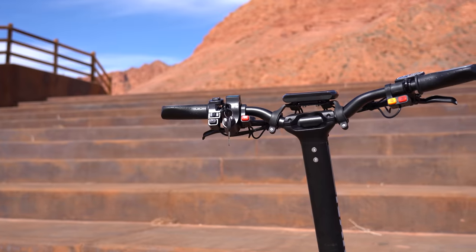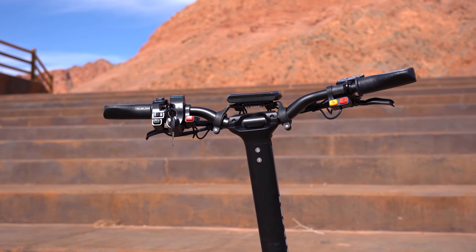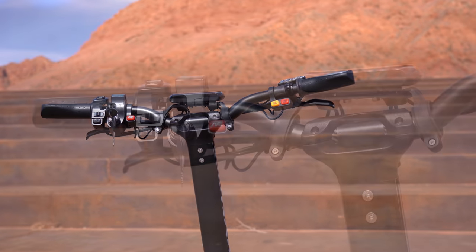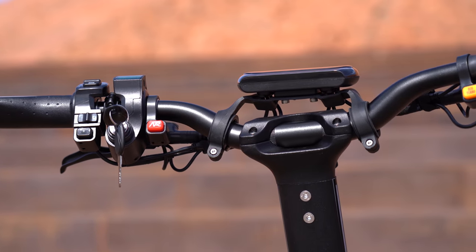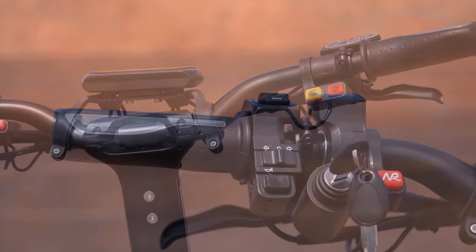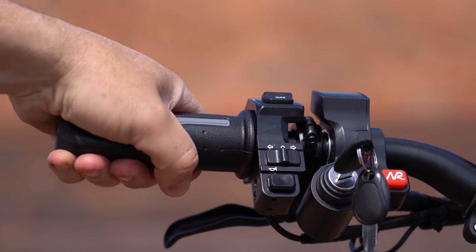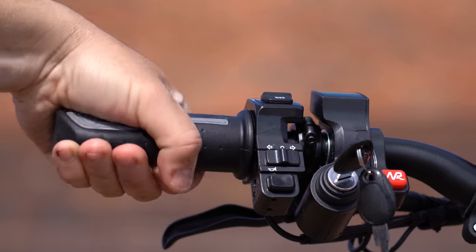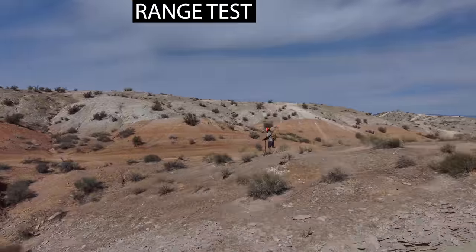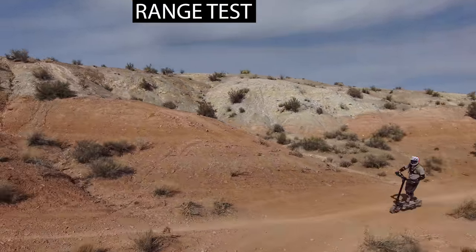Let me dive into the cockpit. Starting with the handlebars — the spread is huge, which fits the frame and the power output nicely. If you have a powerful machine you need a wide stance, and they've nailed that. The one thing I don't like is the grips: they feel loose, they turn, and they're too big — my hands are getting fatigue from gripping them. I'm definitely going to switch those out for smaller, nicer grips and glue them so they don't spin.